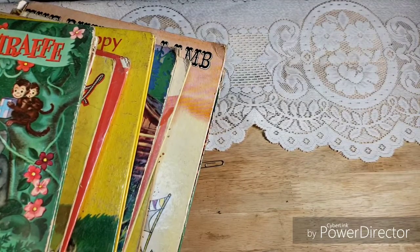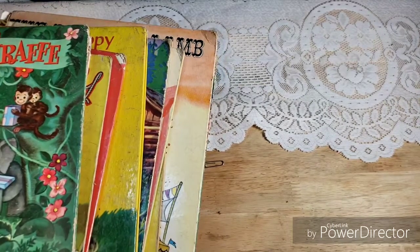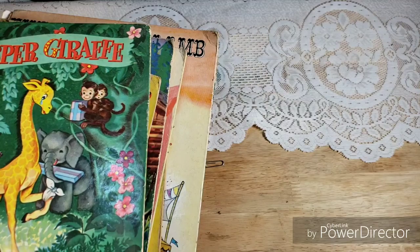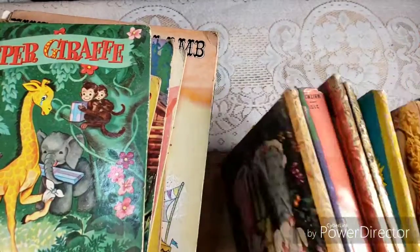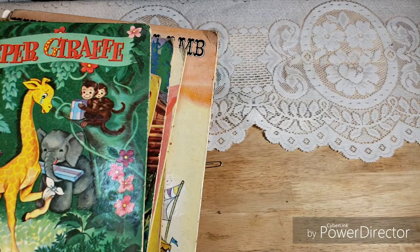Hello friends, this is Lindsay and welcome back to my channel. I'm really excited about today's video because it is a 1940s book haul. All of the ones I'm going to be showing you are in my shop for you to purchase. I'm quickly going to show you the pile of ones that I kept for myself, which is more than I was planning on, but they were so incredible that I had to choose some to keep.